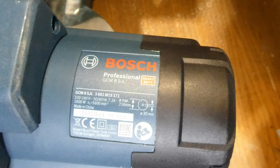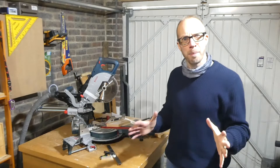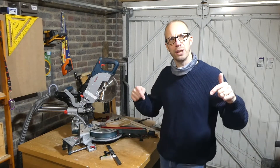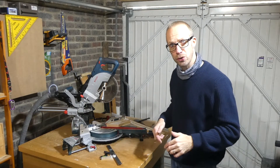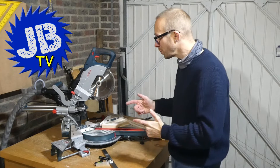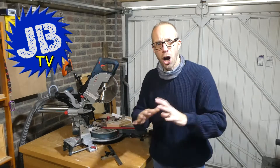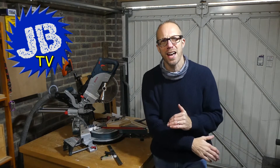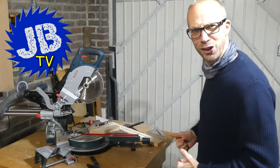Just one more thing to mention: this is the Bosch Professional GCM 8 SJL, 240 volt, 1600 watts, with a blade diameter of 216mm and a 30mm bore. In my opinion this is an absolute awesome piece of kit — I'm absolutely loving it. If you want to check it out I'll leave details in the description below. If you've got any questions or comments about this saw leave those in the comments box below. Hope you enjoyed this video — give us a thumbs up and subscribe if you haven't already.